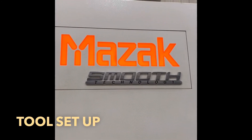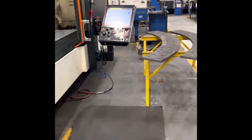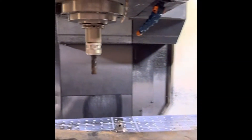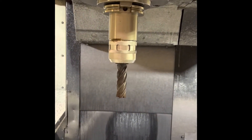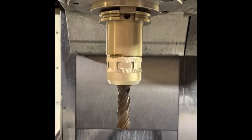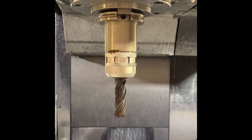Good day everyone. Welcome to Almo Learning today. Today I am going to teach you how to set up a tool to Torduta. This one is 1 inch. I am going to put that one to Torduta.